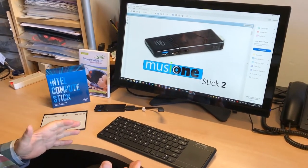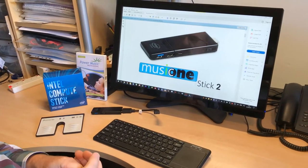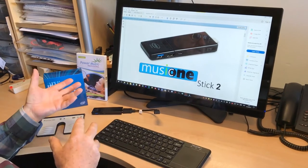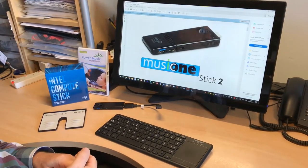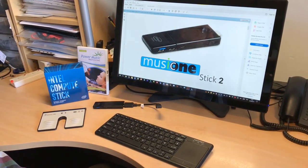So that's the new Intel Compute Stick called the Music 1 Stick 2. It comes with Power Music Professional. What I'm going to do now is connect it up to the optional touchscreen and stand, and let you see it working as a full large screen digital music system.